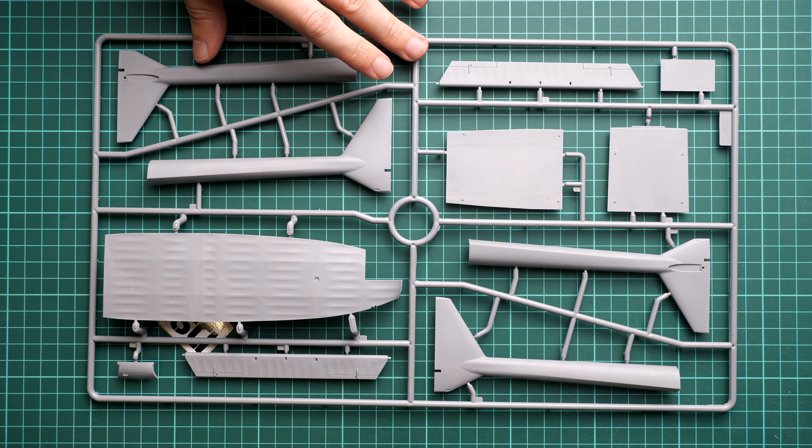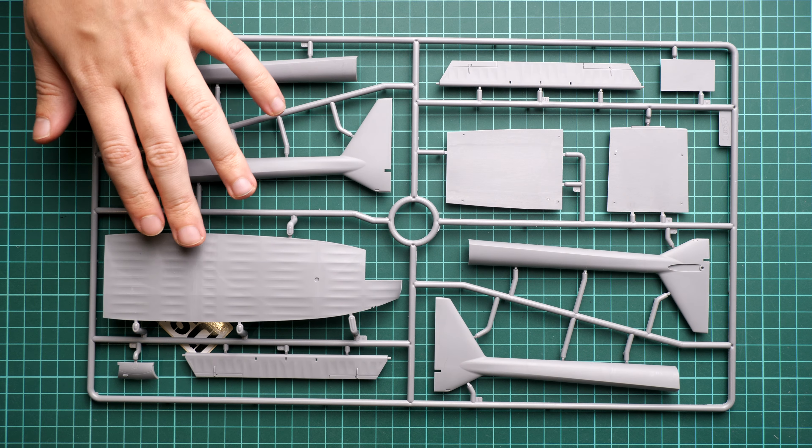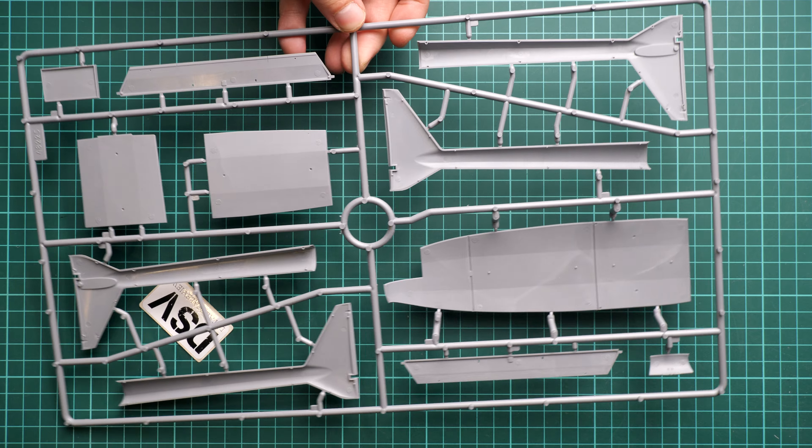Next we continue with the landing gear elements — let me zoom in a bit closer. The landing gear wheels should be assembled out of two halves, so maybe we will see some resin aftermarket, but for now nothing comes to mind — I checked the available upgrades and there are none known. Next we continue with two plastic sprues with engine parts. I will show only one because they are absolutely identical.